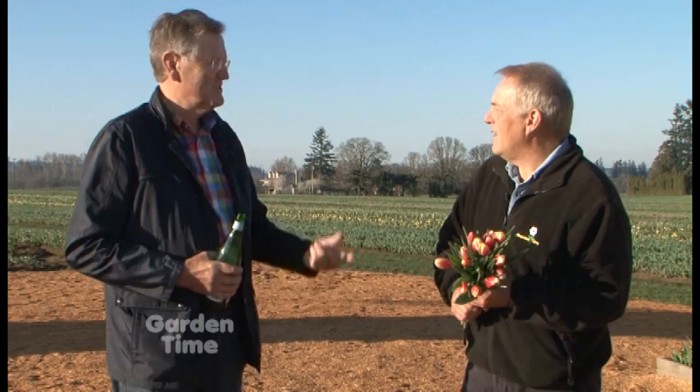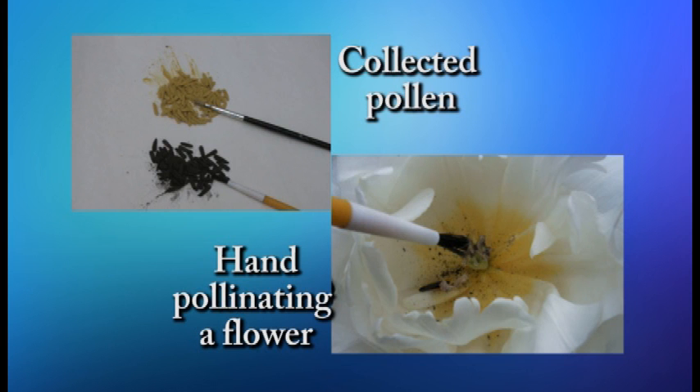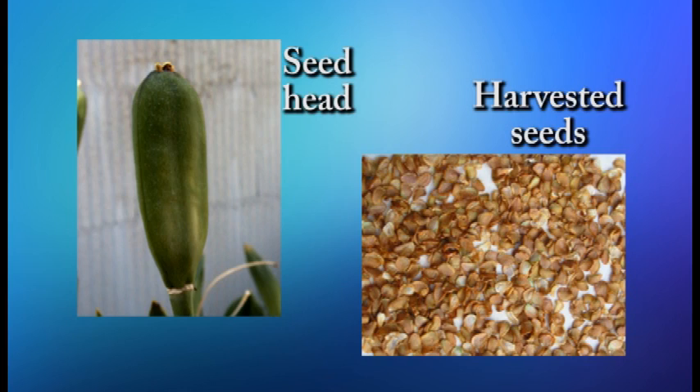I'm out in the fields at Wooden Shoe Tulip Fields with Leo Burby, a tulip hybridizer all the way from Holland. There are about 40,000 acres of tulips grown in Holland, and every year they have to come up with new varieties, new kinds, and new colors to keep enthusiasm for bulbs going. To hybridize a new tulip, you take pollen from one variety and put it on the stigma of another, then wait about four months to see seeds developing. You plant the seeds and it takes five to seven years before you see the first flower.